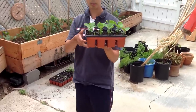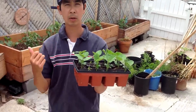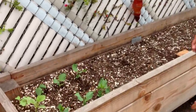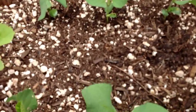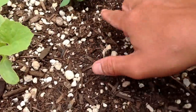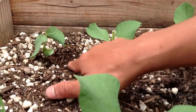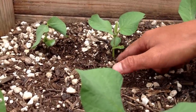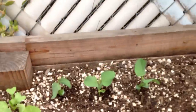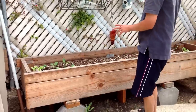So when they get to about this size, we are going to go ahead and transplant them into our bed over here. I already started to put down six seedlings already. And what I do is I like to space them about four to five inches apart. And here is one of the edamame plants right there, doing really good. So eventually this whole bed is going to be for the edamame, and I am going to have about maybe 28 plants.